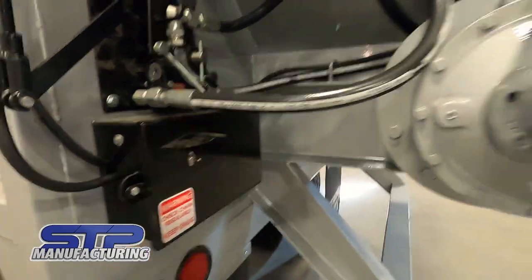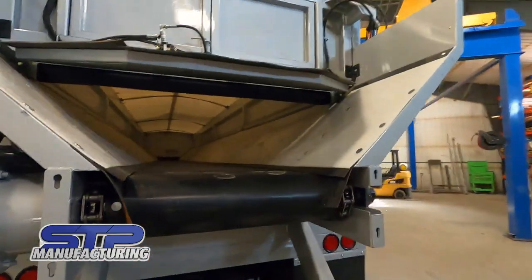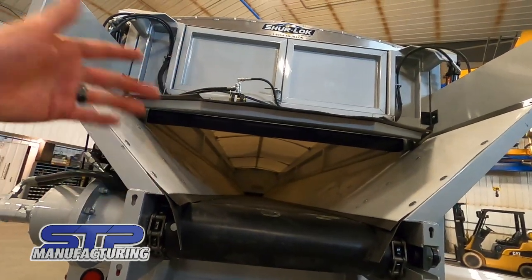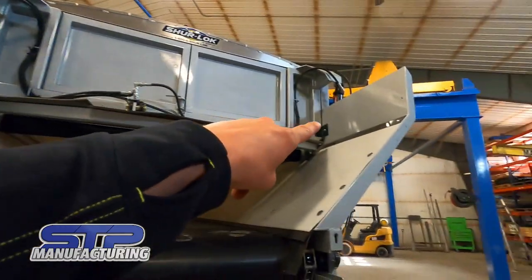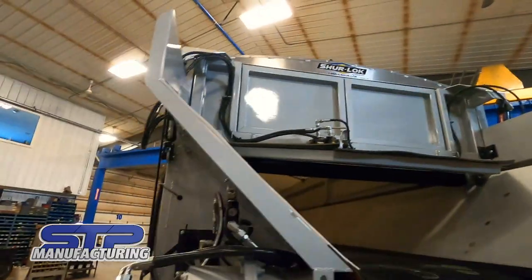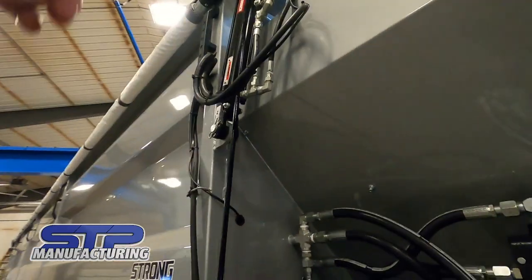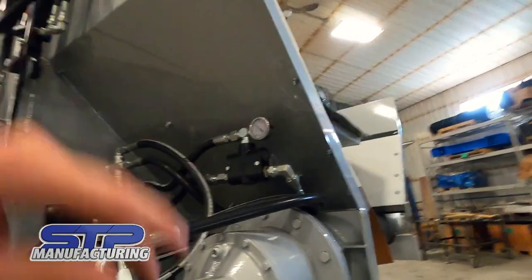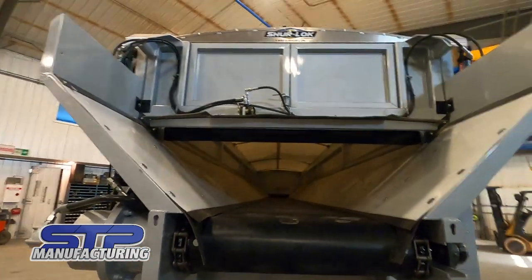The three-way switch gives you door down, door up, and neutral. If you go into sugar beets, manure, or lime, you shut the potato door, take out the safety locks in the corners, switch the ball valve up top, and the whole entire gate will open — so you're not trying to stuff sugar beets or lime through that small door.